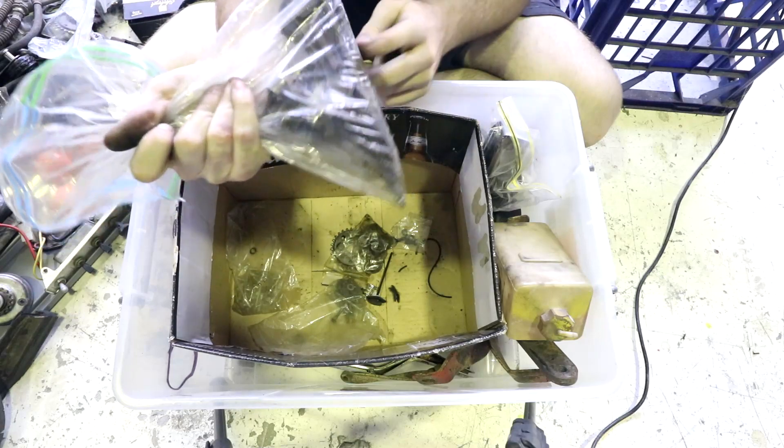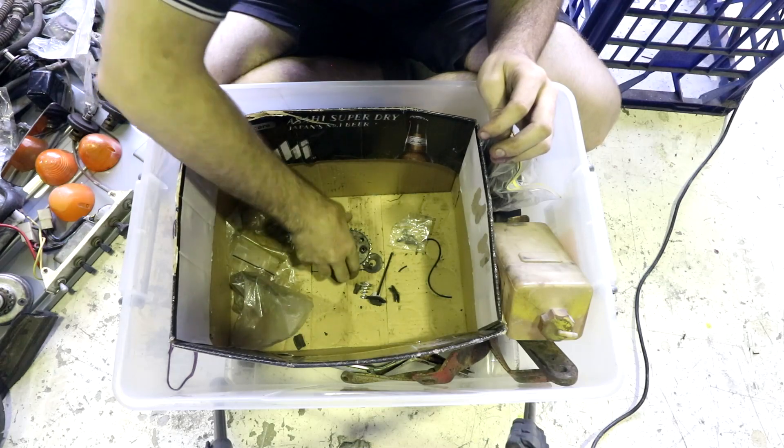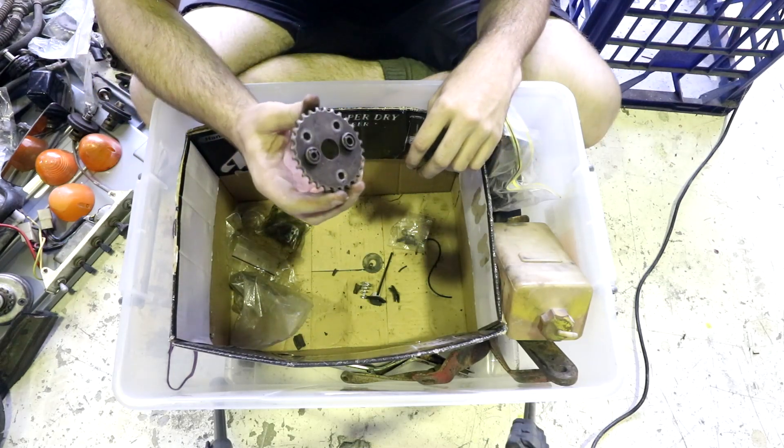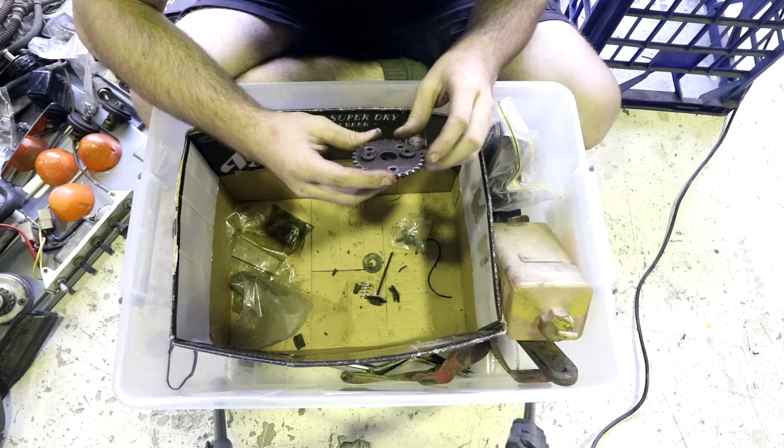Everything else in this bag is just the rest of the head studs. The rest of the stuff in this bag — they're just little nuts. Another bag of screws. Another one of these dampened gears, so I'll mark that down as three, but I'm not actually sure what their job is or where they go.